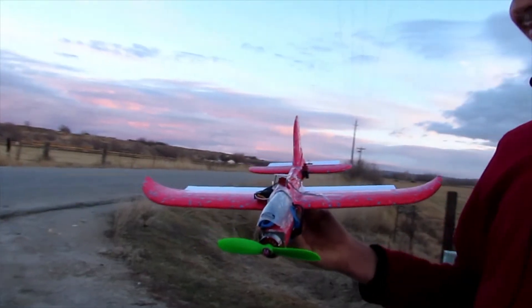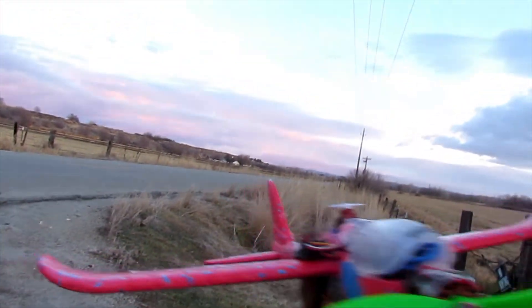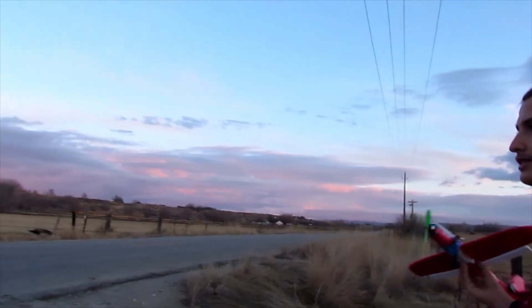So here's my brother's RC glider that he made. He put a bigger motor on his. He's just using one servo for the ailerons. Let's see how it flies.